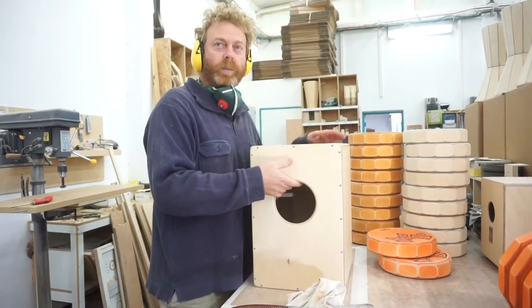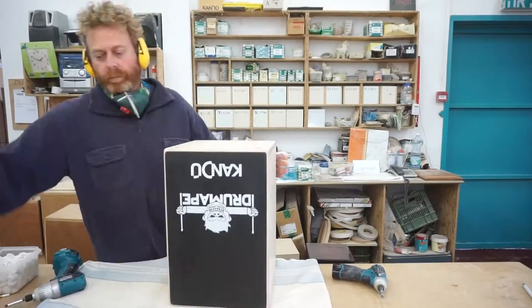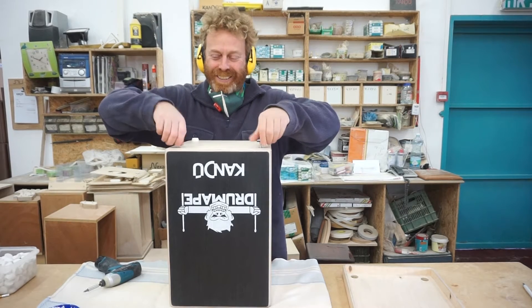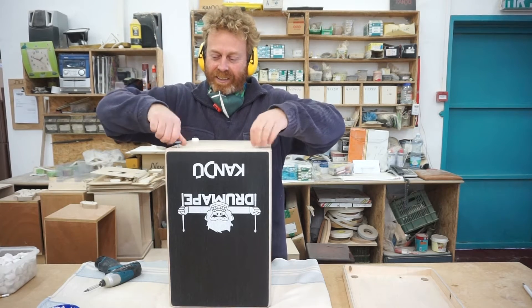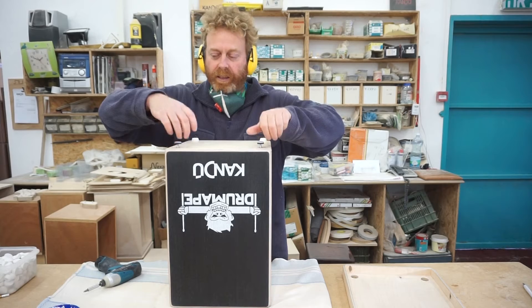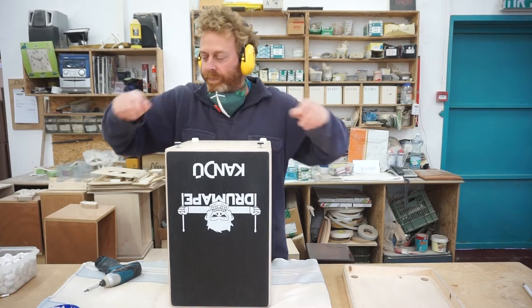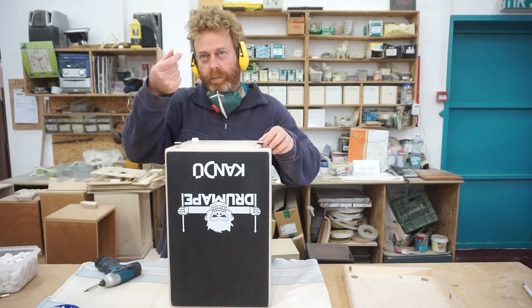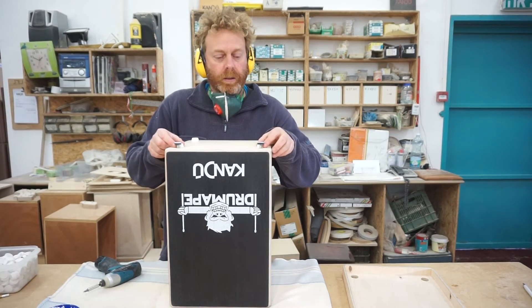Now let's go over there and put legs. Look mommy, both hands. These are the adjustable legs, and we always put behind them the regular legs, just in case.